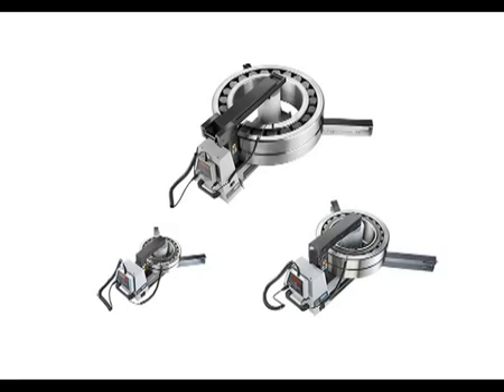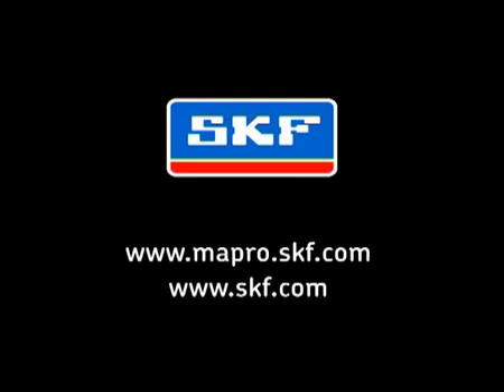You have seen that the SKF range of induction heaters are not only fast, efficient and easy to use, but are designed and built with safety and ruggedness in mind. For more information on SKF induction heaters or any SKF maintenance product, just contact your local authorized SKF distributor or SKF office, or visit our website.